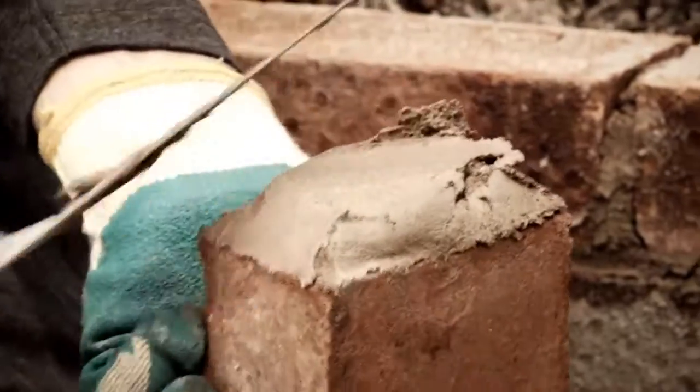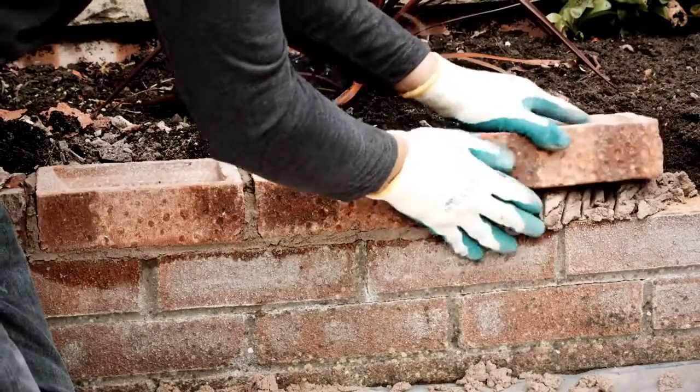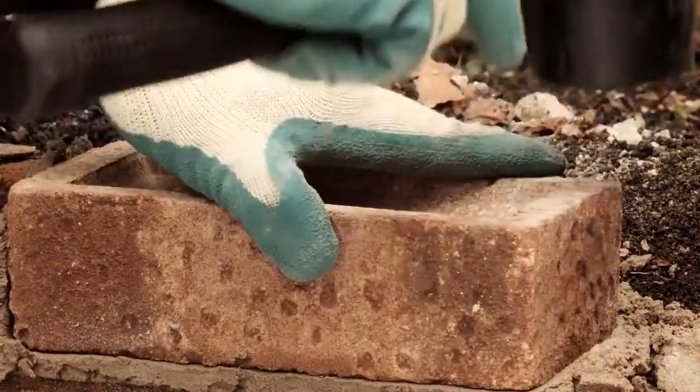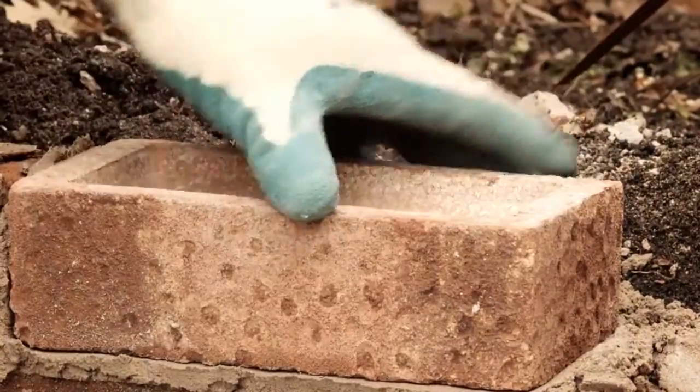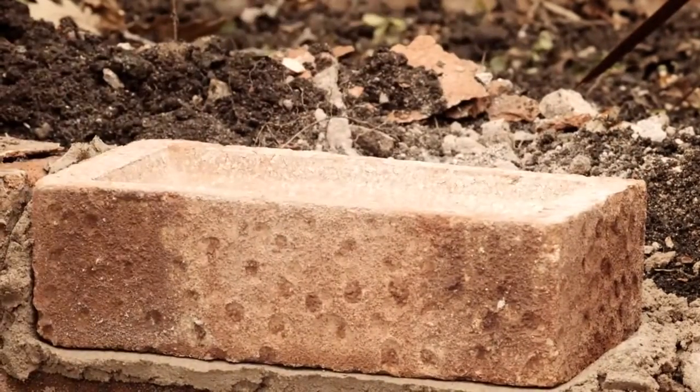Apply mortar to one end of the brick that you're about to lay and place it down. Butt it up to the next brick, then tap it down until it's around 15mm above the brick below.